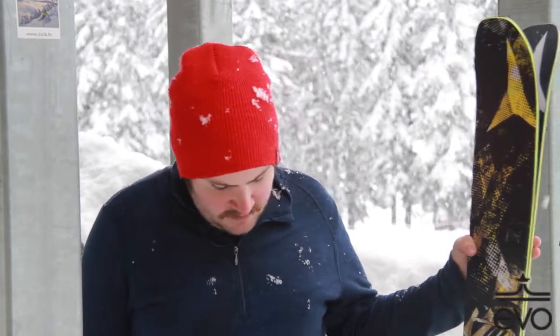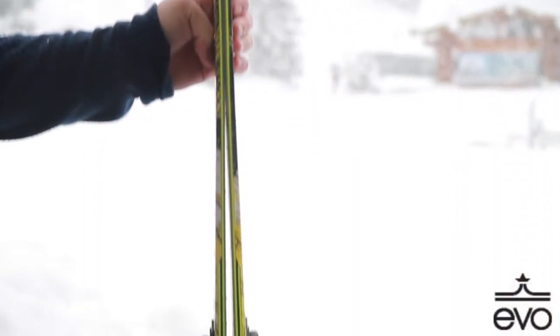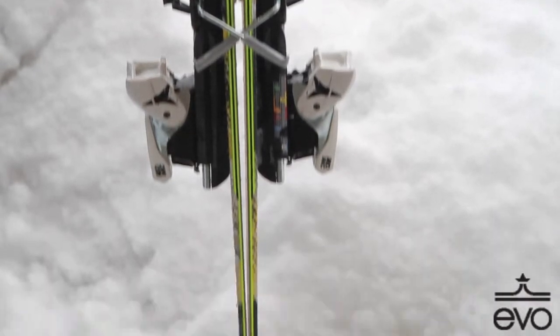I got to ride these in the 185 length. They have a good amount of rocker up in the tip, so on a deep day like today, your soft snow turning initiation is going to be great. When you're getting back on the hard pack, the camber underneath the foot really helps hold you in the turns.